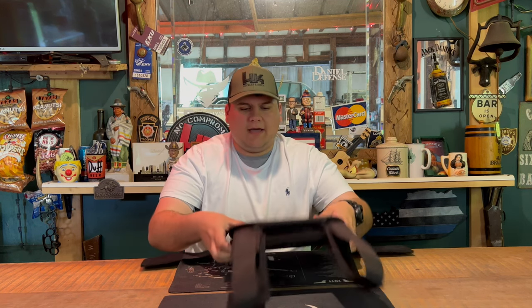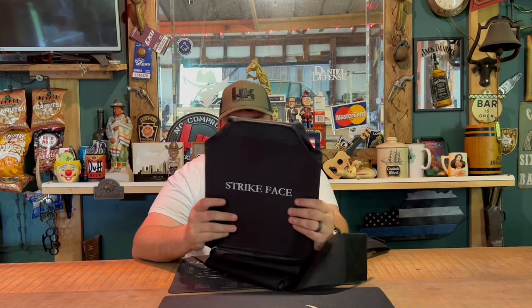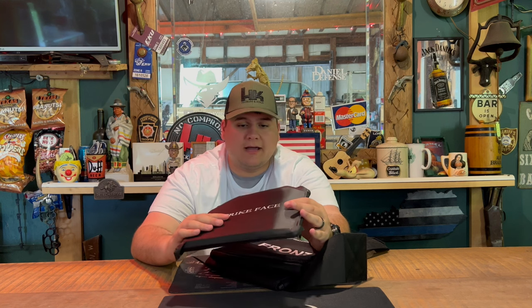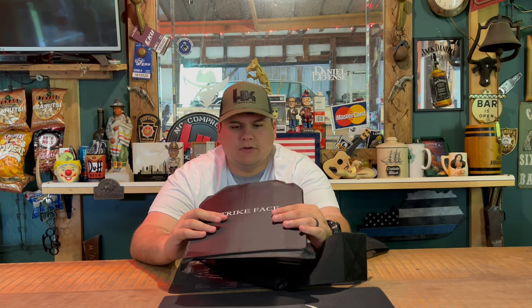Inside, you have two plates already installed from the factory at Level 3A. Level 3A will stop up to a .44 Magnum — it will not stop rifle rounds such as 5.56 or 7.62x39 AK rounds. You have a front and back strike zone at a 10x12 specification. The date of manufacture on this one was 2/23/2022, and it has a five-year warranty. As long as you've kept your Kevlar in good shape and haven't sweated too much into it, it will likely last longer than five years.